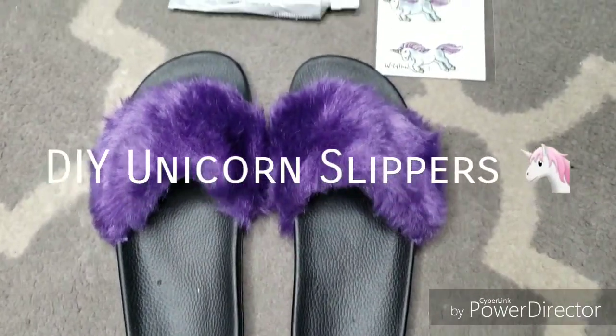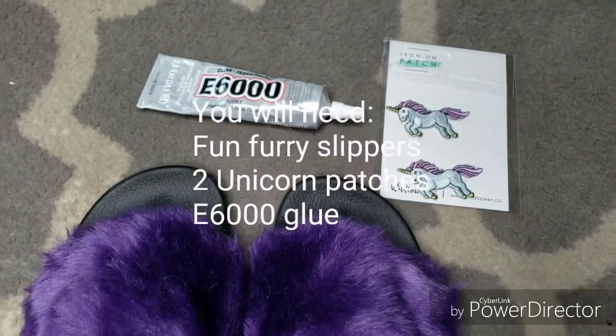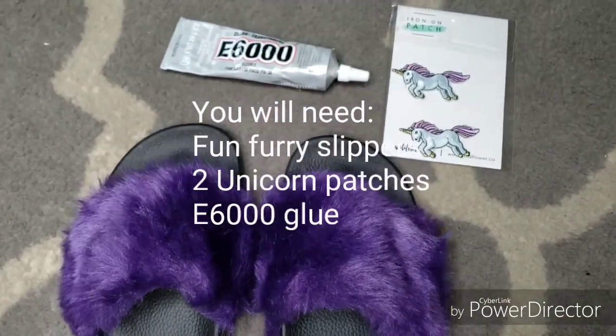Hey guys, it's your fairy sleigh mother coming back with a DIY unicorn slippers video. You're gonna need some fun furry slippers, two unicorn patches, and of course E6000 glue.